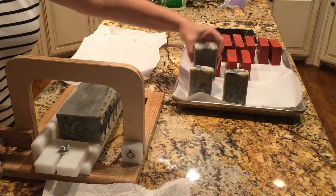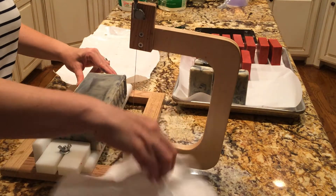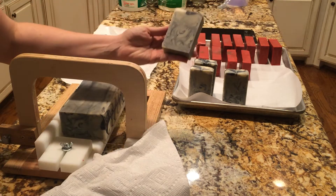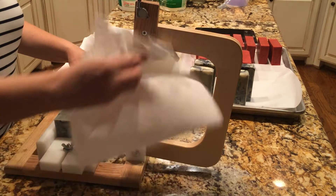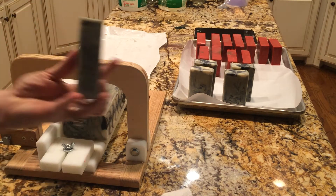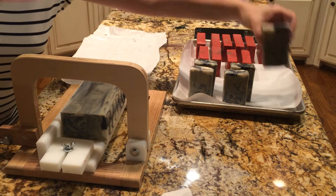They're pretty fine. I guess I learned that's the key — if you want those really thin swirls, it's in-the-pot swirl. And if you want thicker swirls, you layer the colors into the mold, and then you swirl it.